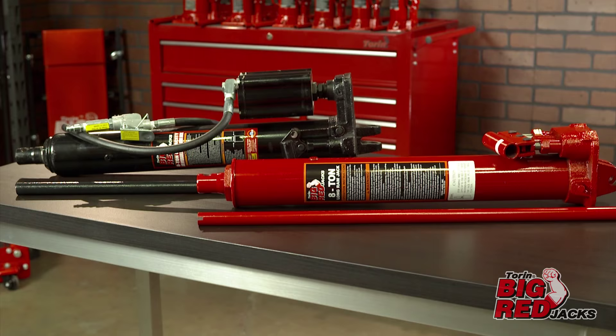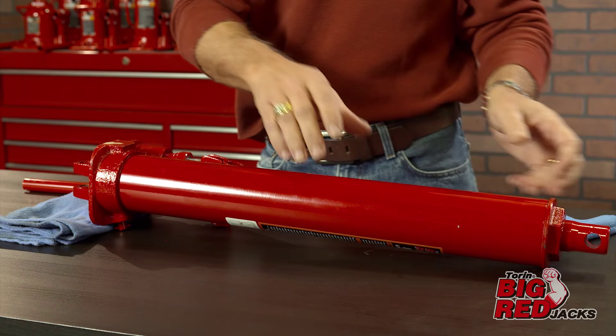The Tauren Long Ram Jack is the ideal replacement jack for use on hydraulic cranes, engine hoists, and a wide variety of applications.